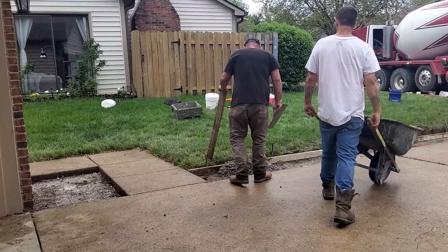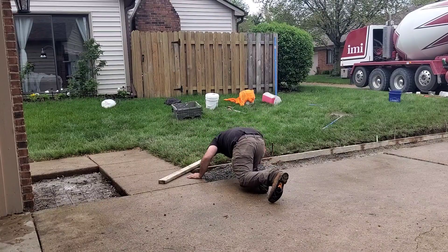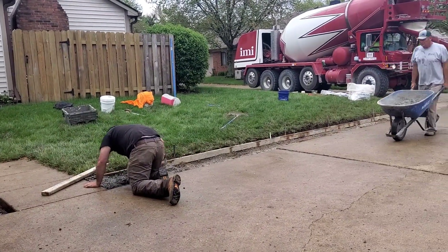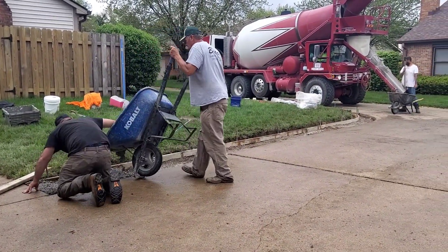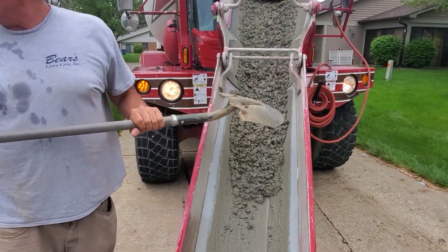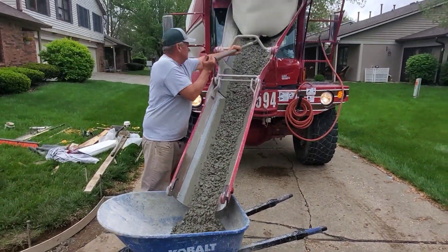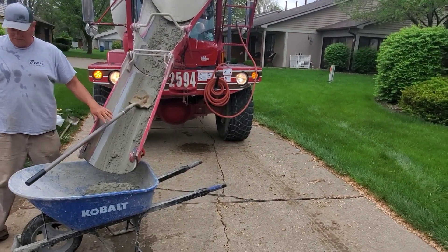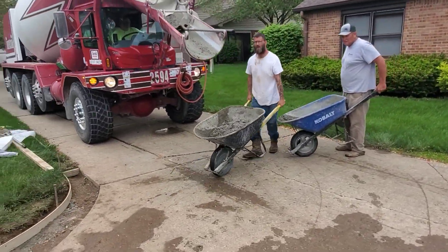It was about 70 degrees, so you would have thought it would have gotten with it, but the high humidity slowed it down a little bit. My dad and Josh were wheelbarrowing it up, and I always tell them don't fill your wheelbarrows up all the way. If you want to work really hard you can get 12 wheelbarrows per yard, but we usually go about 20 per yard. There's no reason to kill yourself — these nice half-full wheelbarrows, they're not too bad.